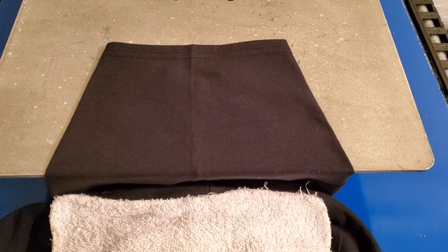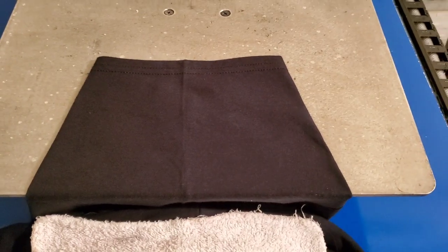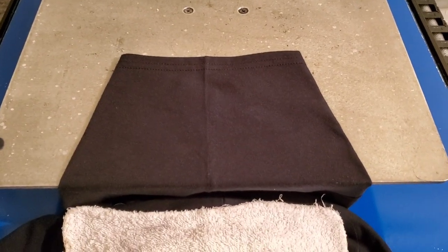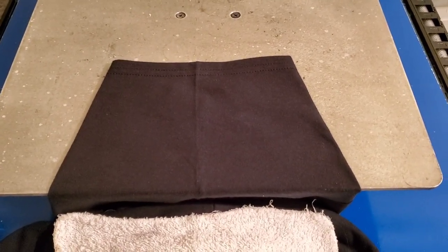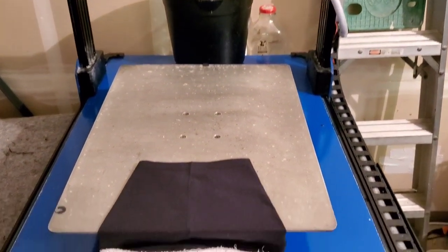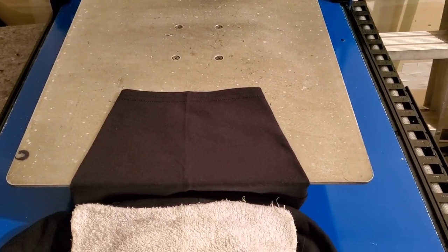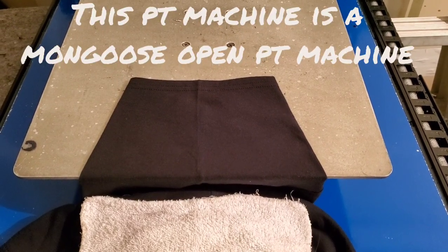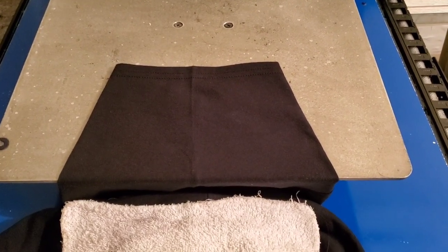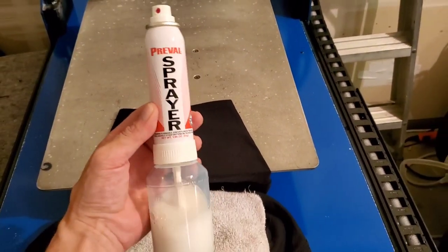Here's a quick tip for sleeves — when you're doing sleeves, or even the front left breast pocket, here's what you've got. You have two options: you can fire up your pre-treat machine, or you could manually spray it with a dollar spray bottle from the dollar store — but that gets messy. You could also get an iron-on, but here's what I got for five bucks.